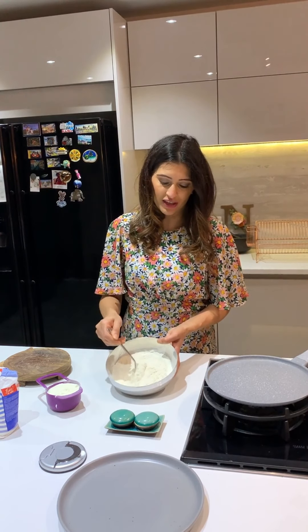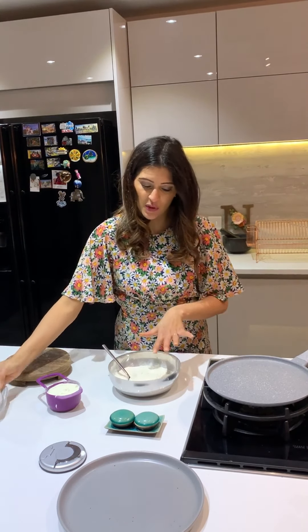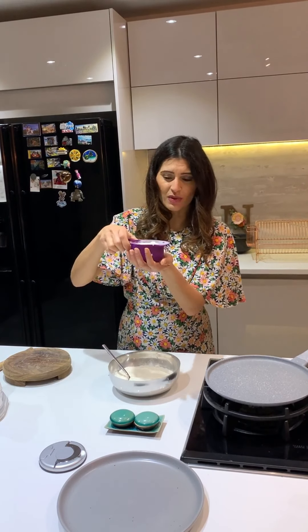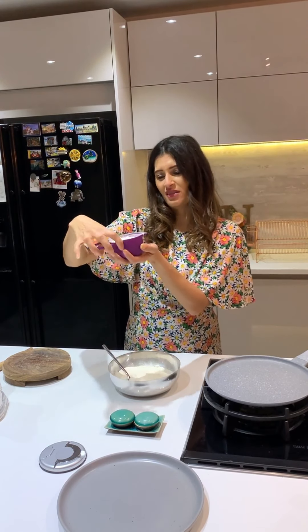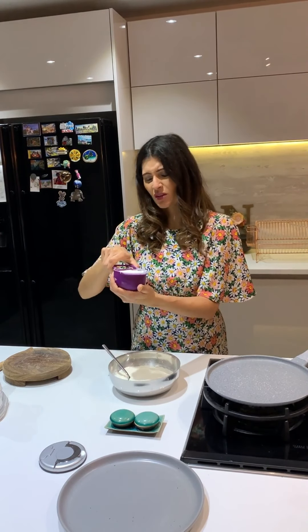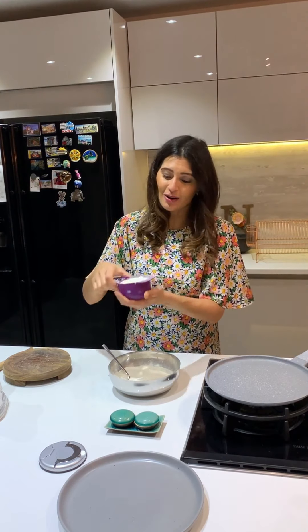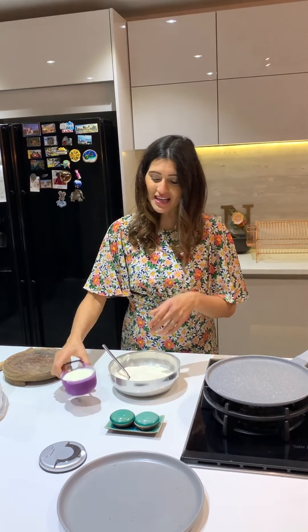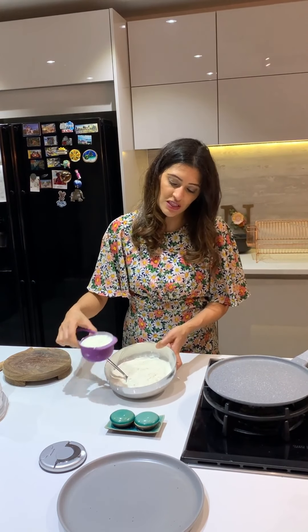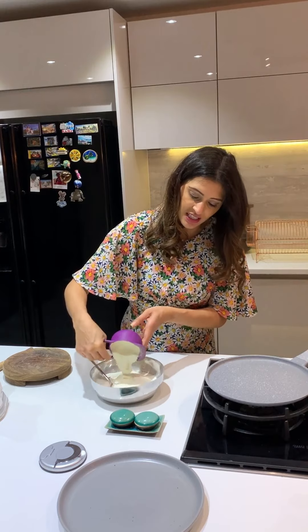All I've got in here is self-raising flour, which has the ability to rise itself, so you don't need to add baking powder or anything. I've put in two cupfuls - these are American cups. Two cups of self-raising flour, and I'm putting in one cup of yoghurt. This is natural yoghurt - whatever you have will do.